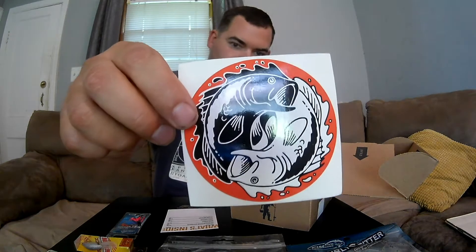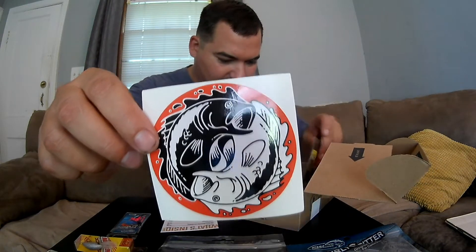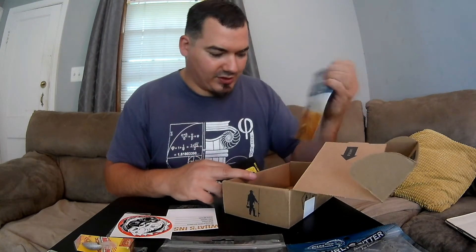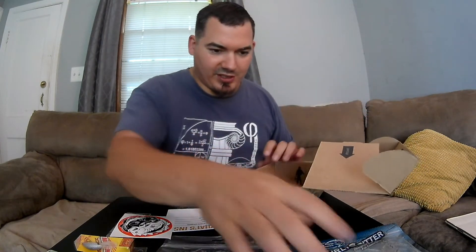And we have our Mystery Tackle Box sticker and our Dibble. We didn't get a scratch-off in this box.